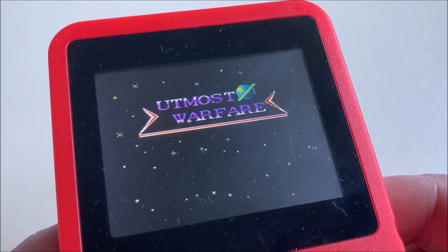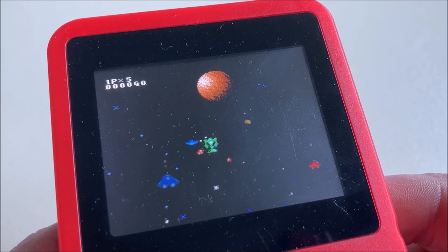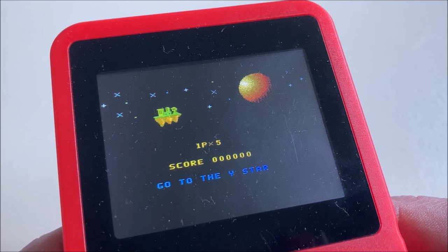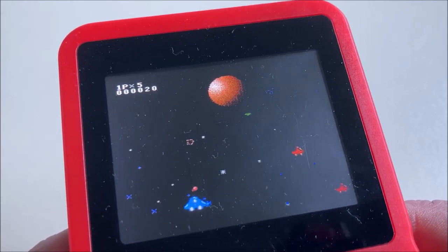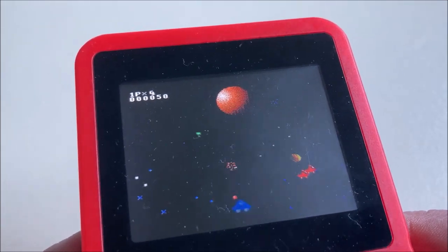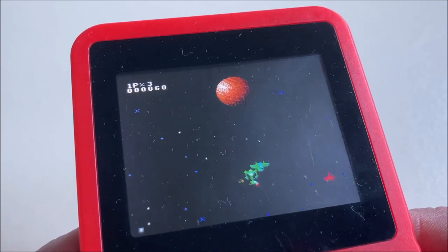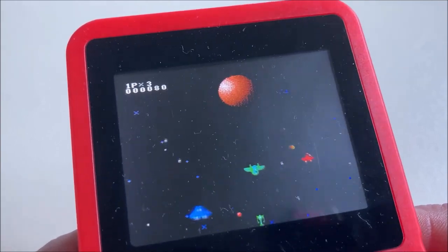Upmost Warfare — I'm impressed by the intro. Let's play this game. One player, key five. Wow, this is just a little bit too messy — too much for the first level. And I hate the music already. I'm impressed by the intro but the rest sucks. Let's move on.